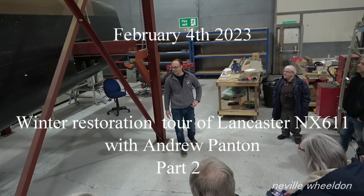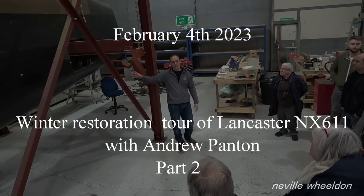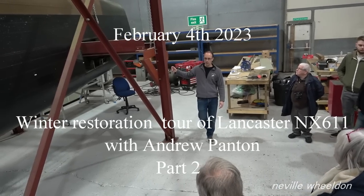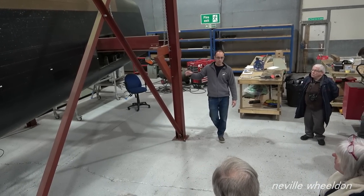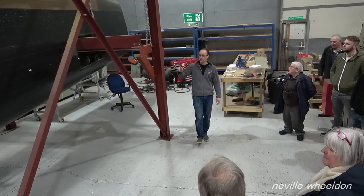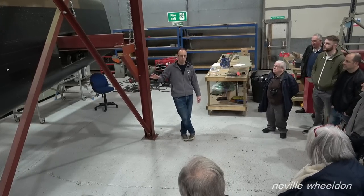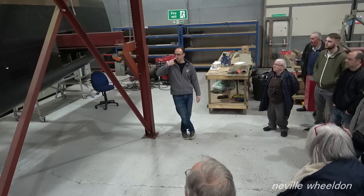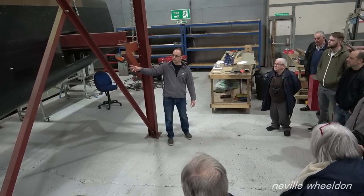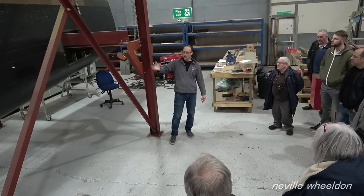Down here we have the rear fuselage of NX611, and this is in our fuselage jig. This jig was built by Interact Engineering with us — all designed together — to enable us to do the rear fuselage work. This was actually produced during the COVID year, winter 2020. We removed the rear fuselage from NX611, brought it down here, constructed the jig, and then lifted it all in.